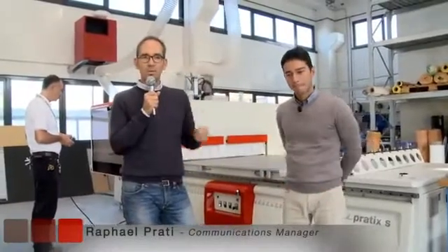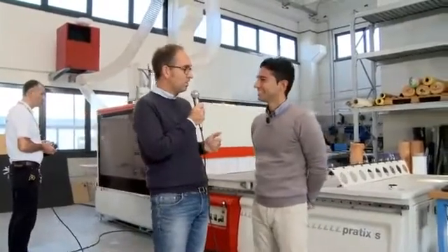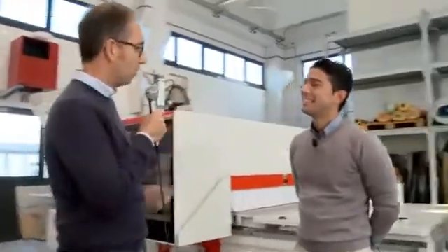Hello, I'm Rafael Prati, Head of Communication, and I'm here today to present you the latest release of the Pratix S, one of the SCM machining centers dedicated to bespoke interior manufacturers and joineries. I'm here today with Massimo, who's an expert on CNC machining centers. Hi Massimo, can you give us some highlights on this machine?